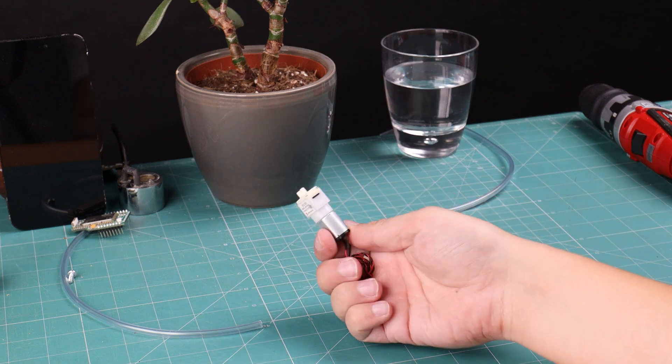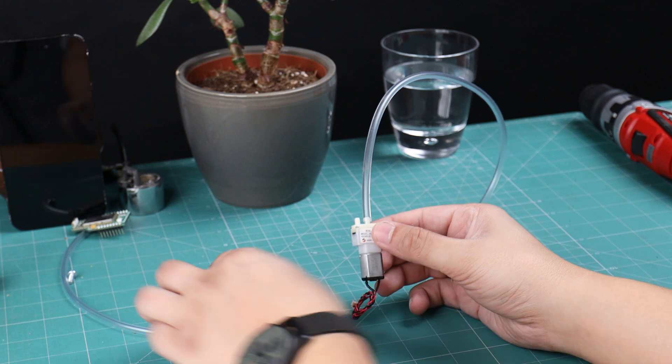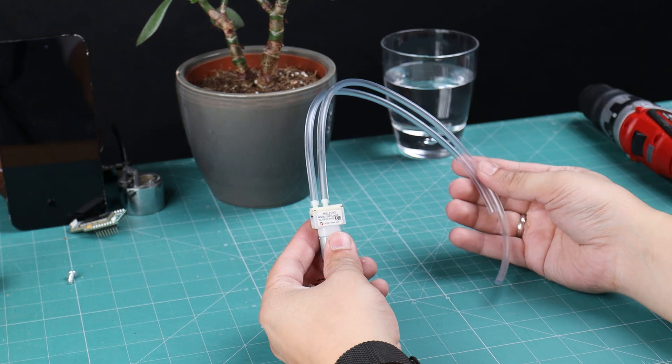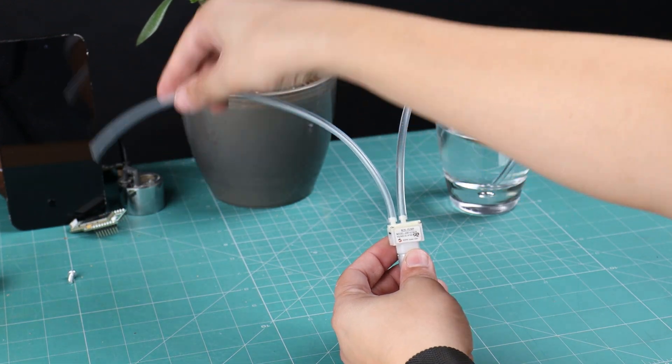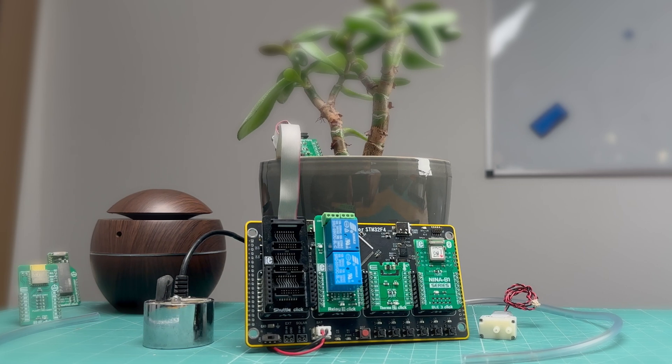To ensure our plant gets the perfect amount of hydration, we are using a small water pump. When connected to the Relay 3 click, it allows us to control the flow of water with precision — your plants will always get the right amount of water. To accurately monitor soil moisture, we are using a hydroprobe sensor, which is crucial for automating the hydration process.